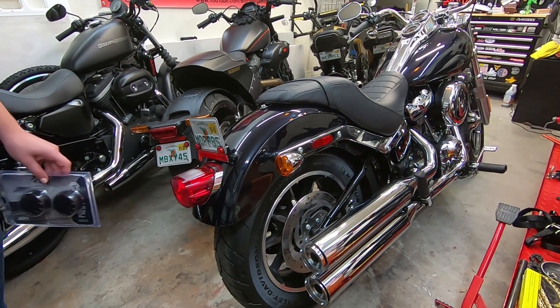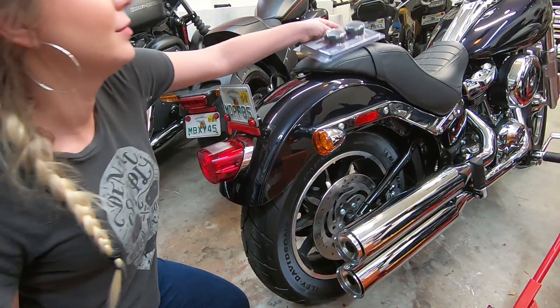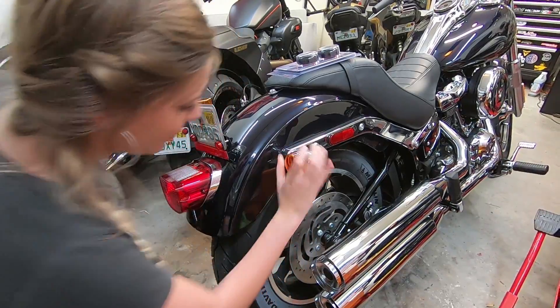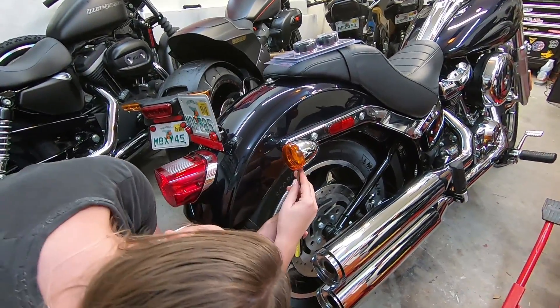This is a pretty straightforward installation process — super easy stuff. To start out, you're going to take the cover off of either the front or back, whichever one you decide to start on.